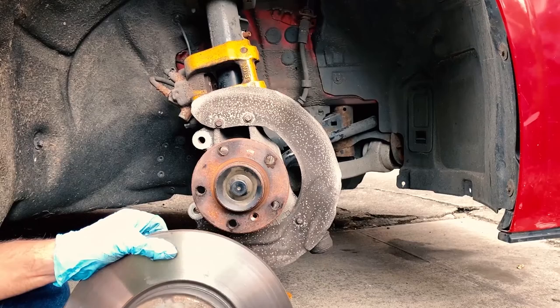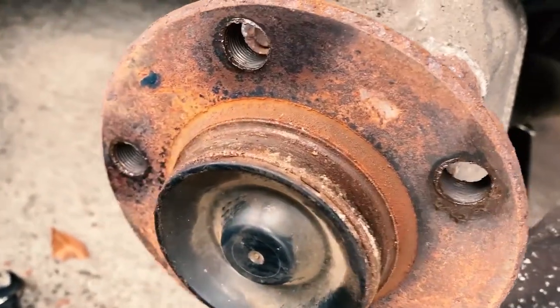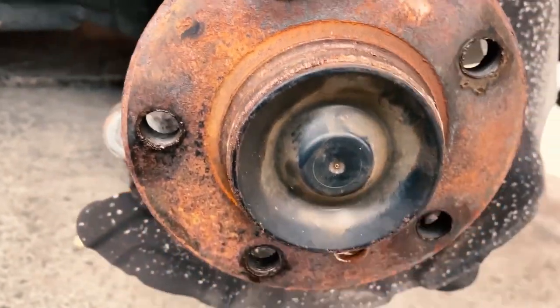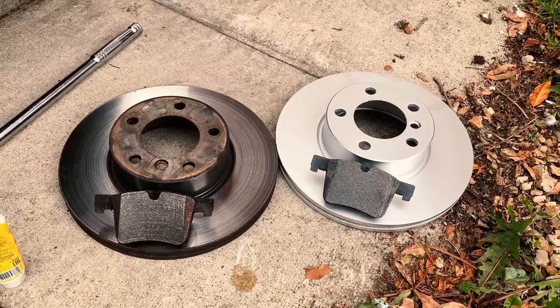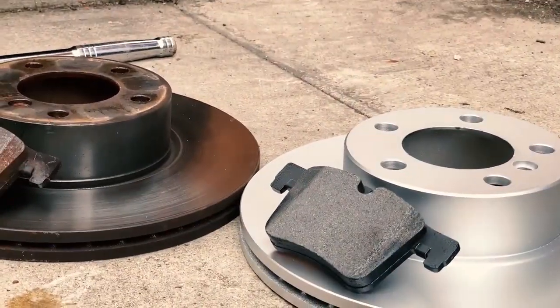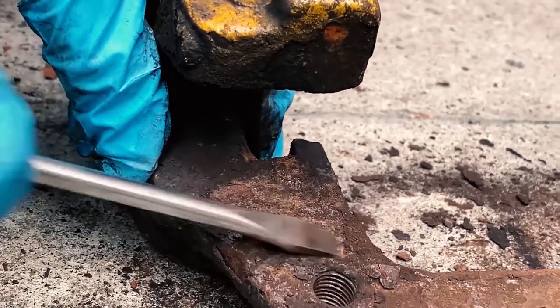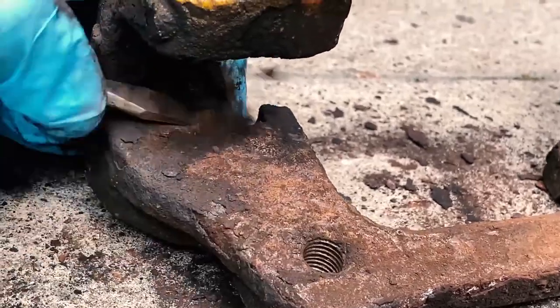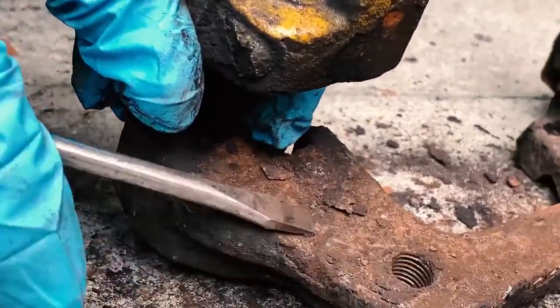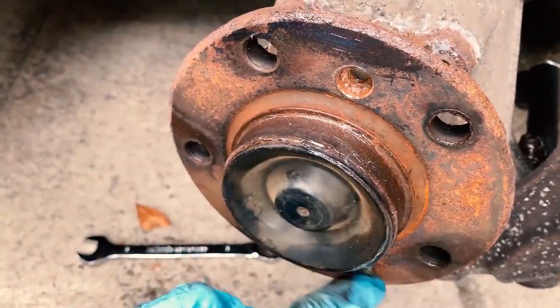And the disc is finally off. The hub itself isn't overly rusty but it's always a good idea to give it a quick clean with a wire brush. Here's a quick side-by-side comparison of our old discs and our new discs. This would also be a great point to give the bracket a quick clean and give the hub a quick rub of grease.